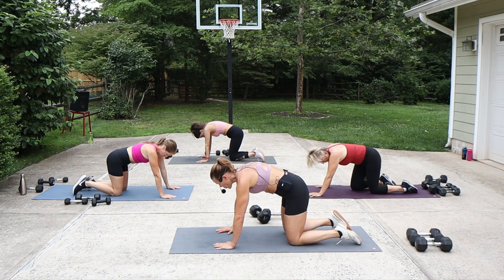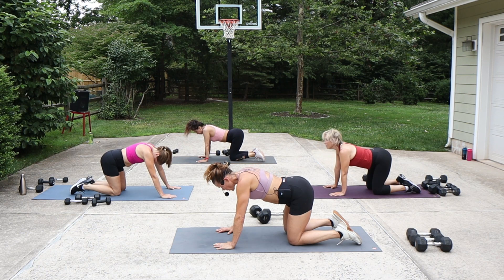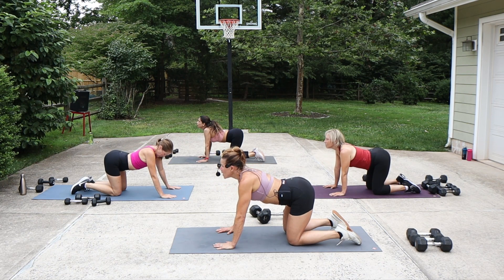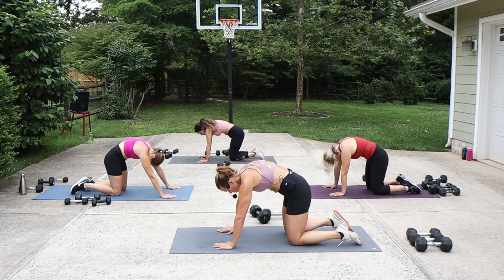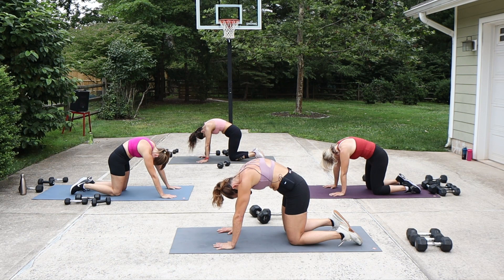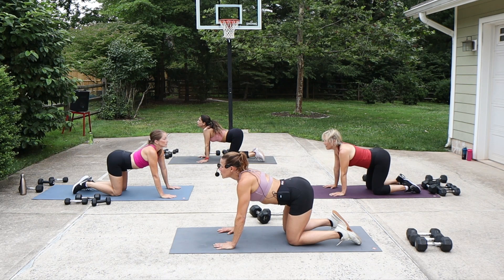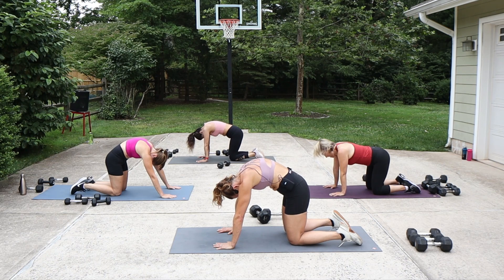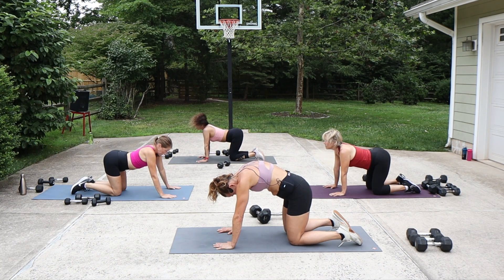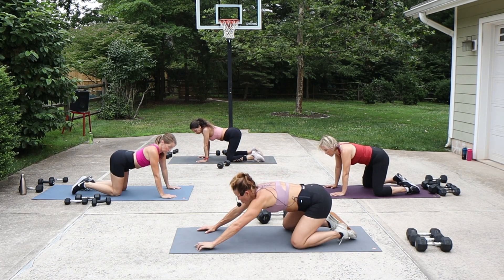Start at the tailbone, round the back. Press through the heels of the hands, really round. Then starting from the tailbone, release — let the belly drop, chest drop, eyes up. One more time starting from the tailbone, round. Chin drop, tailbone lifts, belly and chest. One more of those. Release it. Then open the knees wide, sit back into child's pose.